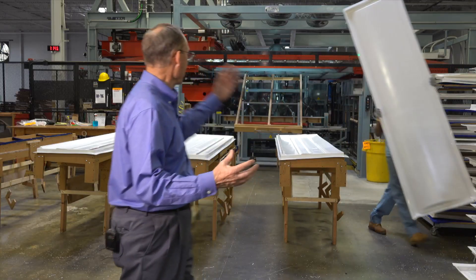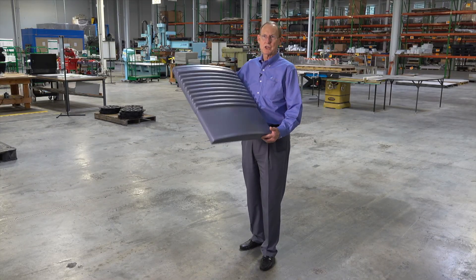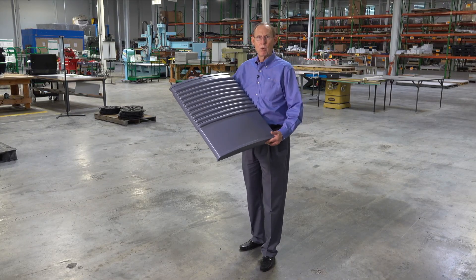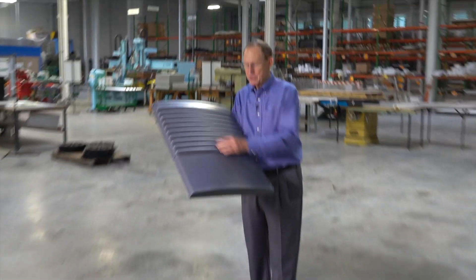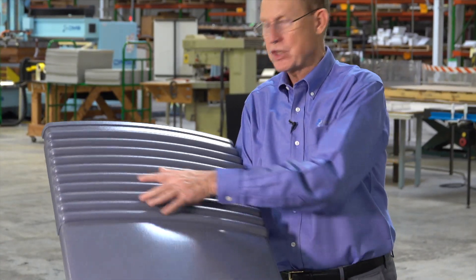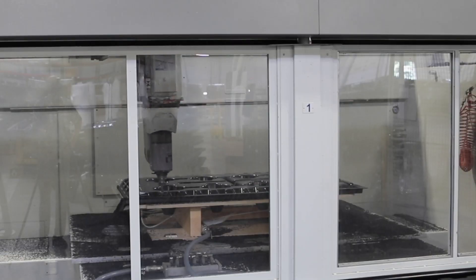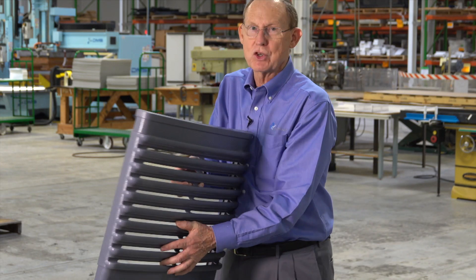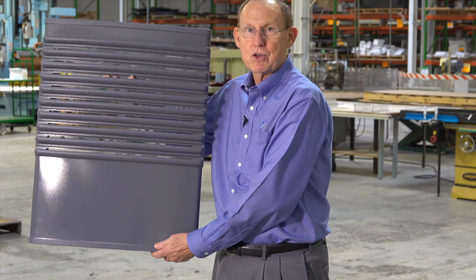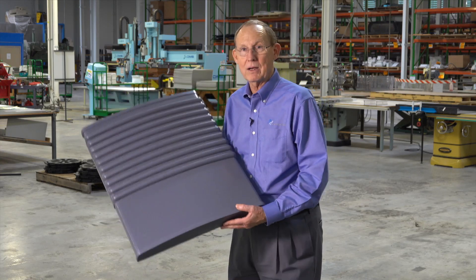In some operations like this, we use a female mold and we pressure form it. This is a pressure formed part — the front of an ice machine. We pull this into a female tool to get all of the definition. The part is smooth here and textured here. Then we flip it over and cut these ribs open on our CNC machine, and we weld a bracket on each side so it can just hang on the front of the ice machine. This part was converted from metal to plastic.